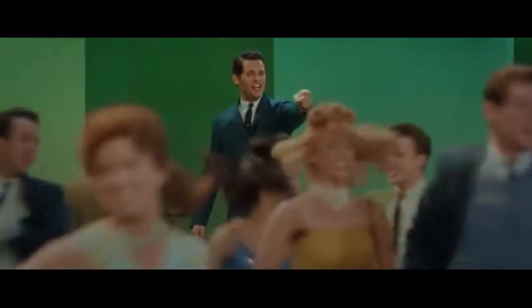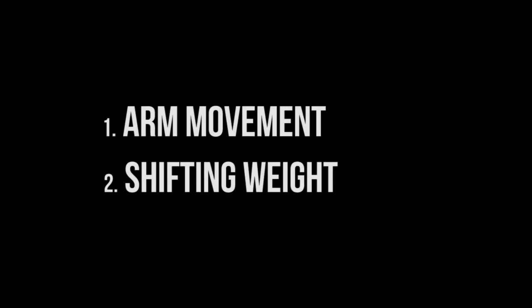How does he do it? I think I figured it out. It comes down to two simple things: alternating arm movement and shifting your weight from hip to hip. We'll start with the arm movement.